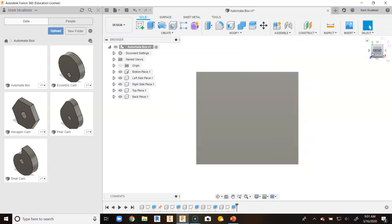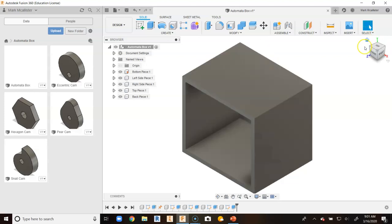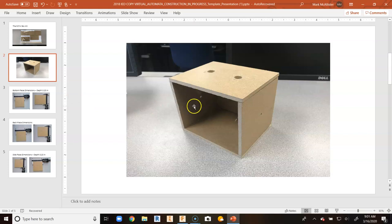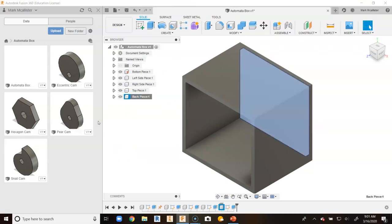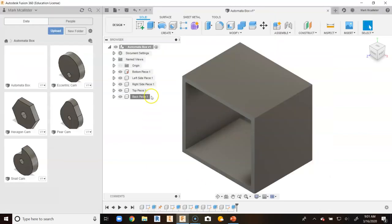This is a top-down approach to creating parts, because we created all of these parts based upon the other pieces, and we are able to create separate pieces. Notice that each one of these pieces is different — I can right click on any one of them and go to save as an STL file if I want to 3D print just that piece. I can export it, change properties, appearance, and all different kinds of things — we will get into that in other videos. But we created the basic construction of the box in Fusion 360 through just one Fusion file, although we have different pieces set up here.